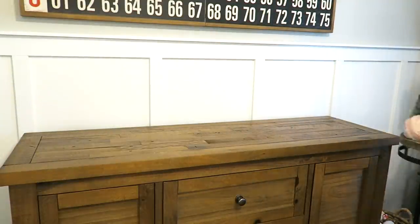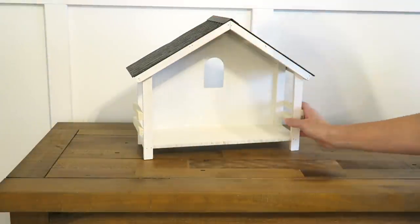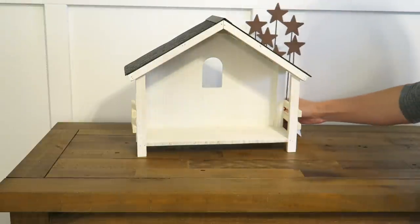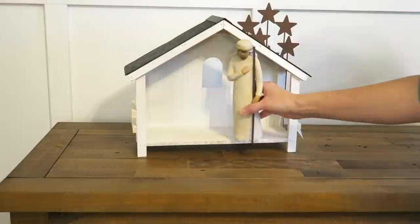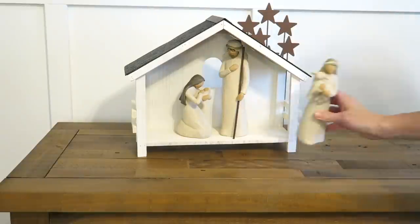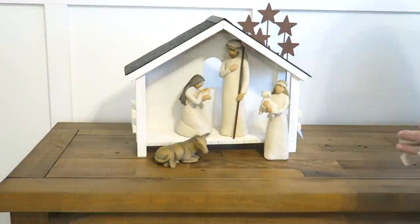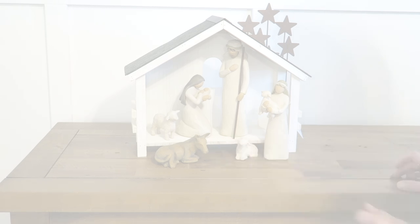I did a whole tiered tray video sharing how I decorated all of the trays, so I can link that above. I also wanted to display my nativity set on this table — I picked up a little barn from Hobby Lobby and filled it with some of my Willow Tree figurines. I decided not to pull all of them out this year, just the basic essentials, and I absolutely love it.